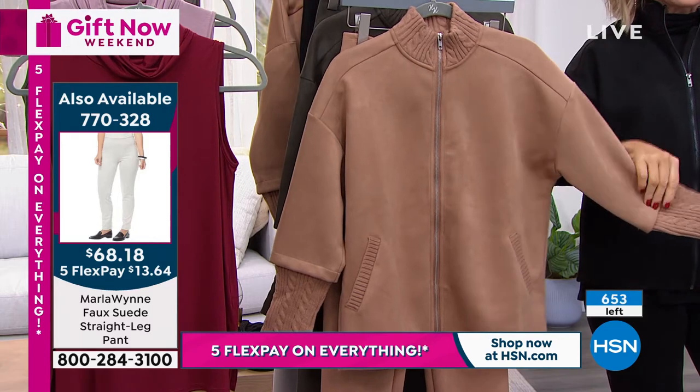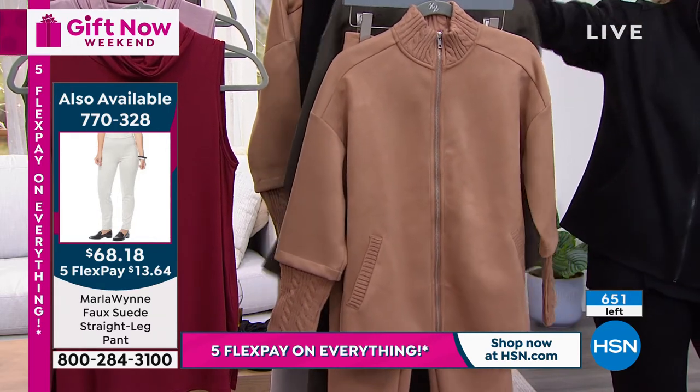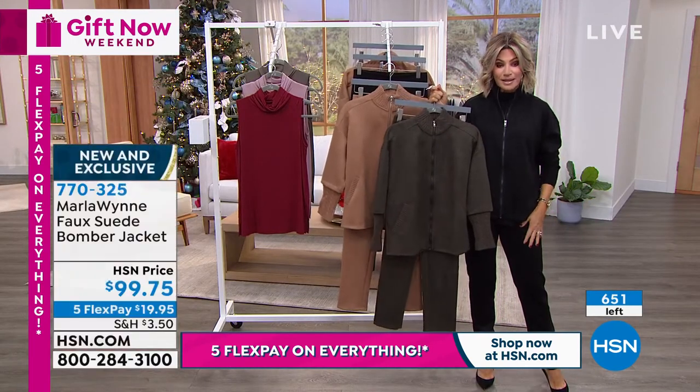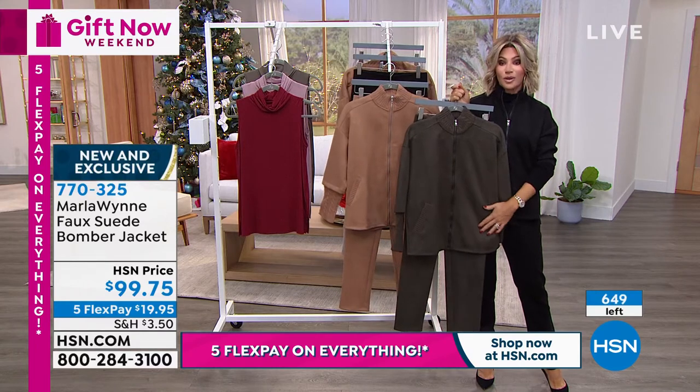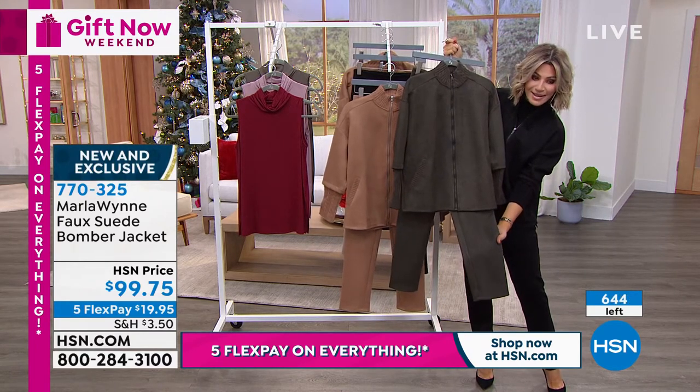So if you want to get that camel — beautiful — don't forget about the dark olive. They have the matching faux suede pants. I'm wearing the black faux suede pants. The dark olive is now the most popular. And look at that back with those pants — isn't that great?